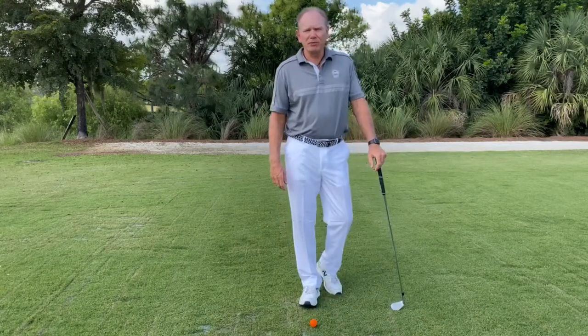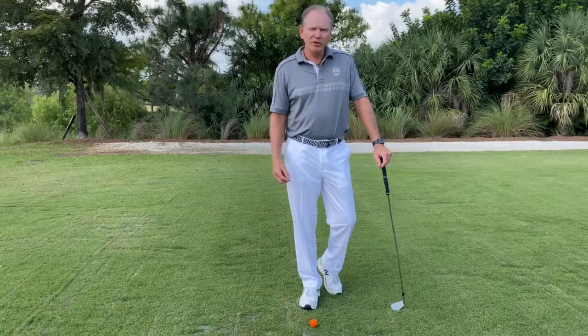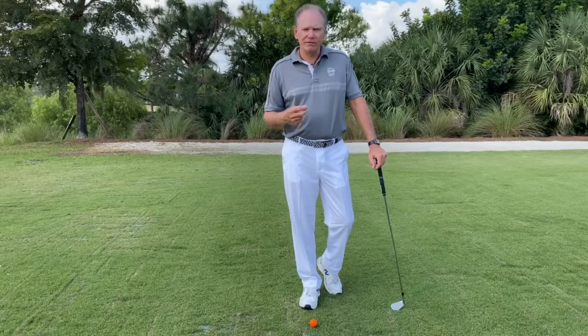Hello, Paul Cerniak here with Impact Zone Golf down here in beautiful southwest Florida. I want to talk to you today about good dynamic impact, but before I do that, I want to talk to you about some good sound fundamentals.